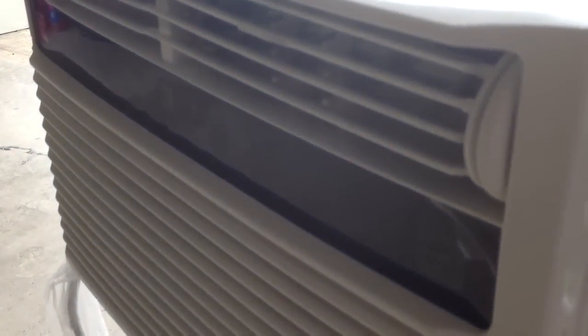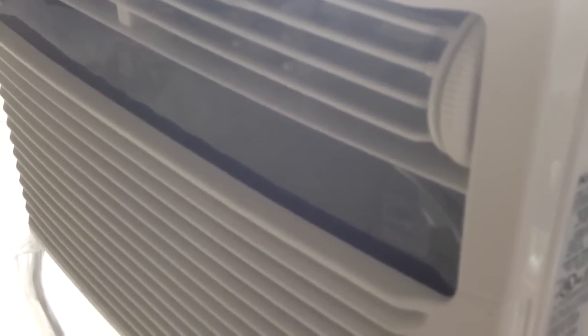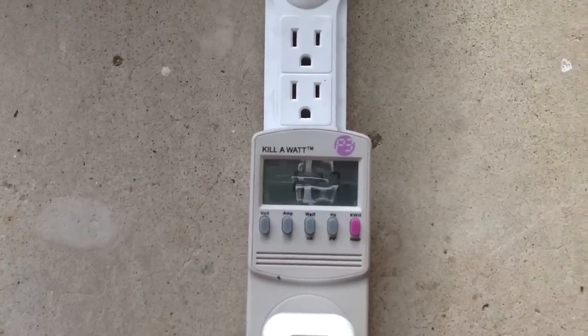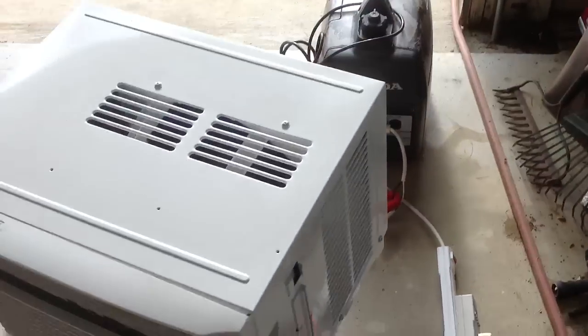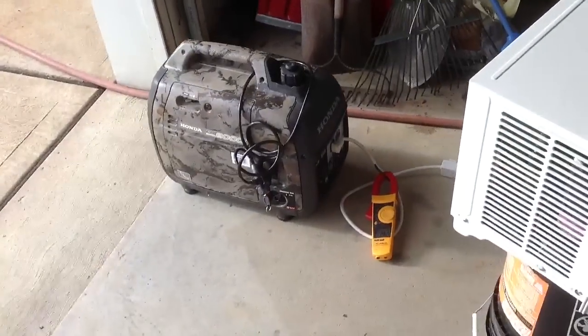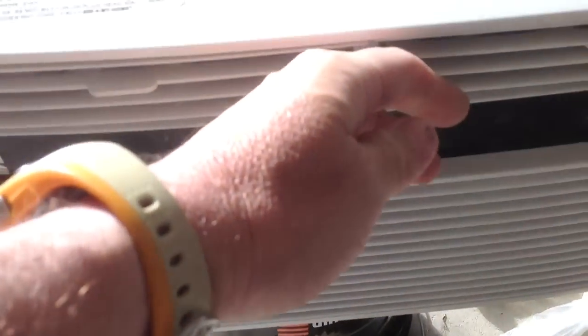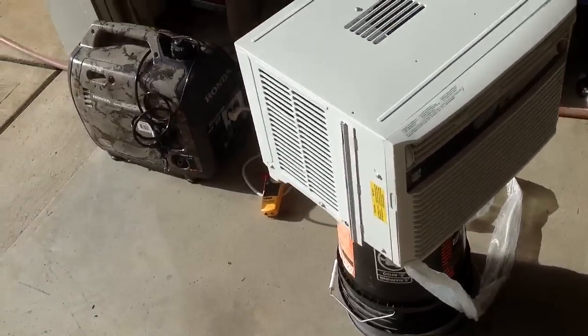What it says on the side is 8,000 BTUs, EER of 10.8, 7 amps, and 740 watts. So you can actually see that it's really coming in a little less than that — it's 628 watts, which is good. There you have it: 8,000 BTU on a Honda EU2000, with nice cold air coming out. So in an emergency, I don't think I have any problem keeping a room cold on this generator.